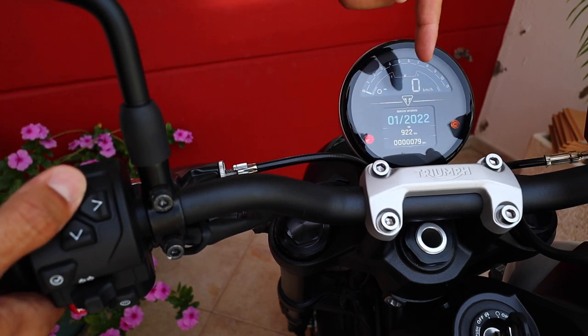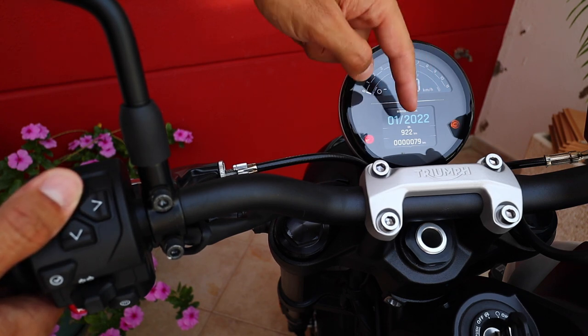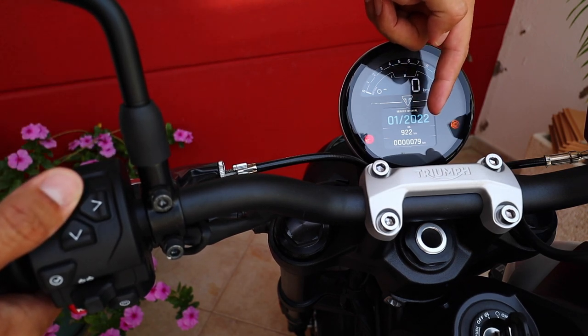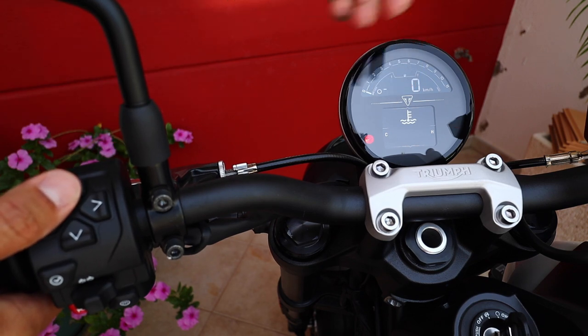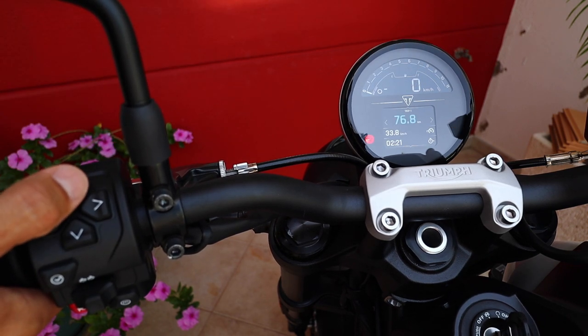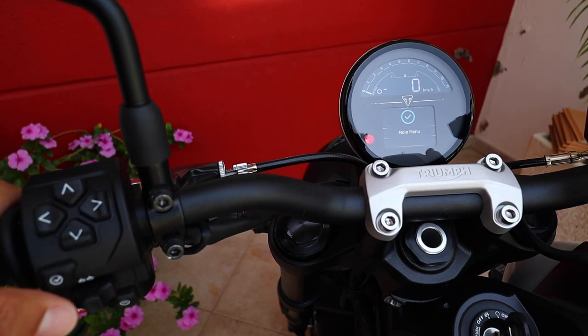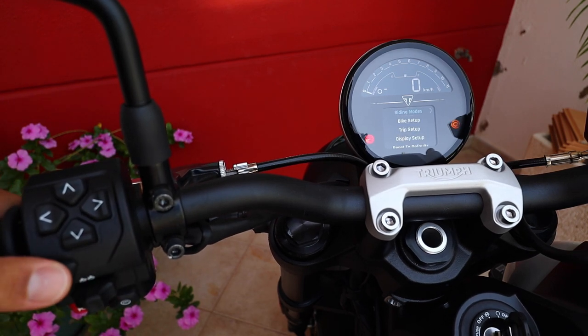This menu here is the service interval. It will tell you when you have to go and service your motorcycle, either by date or by how many kilometers are left, whichever comes first. This bike has 79 kilometers on it, so it's actually brand new. And this is the water temperature. And here we have the main menu where we configure everything that the bike has. To confirm the selection, you press this button here.